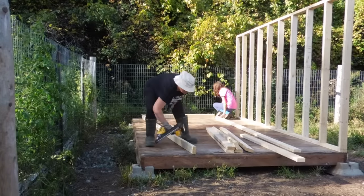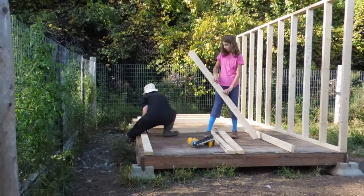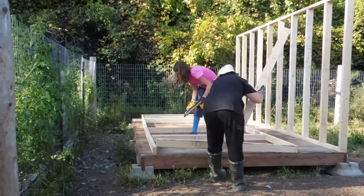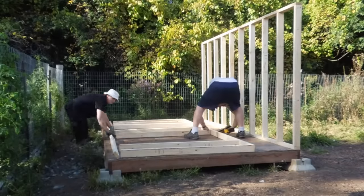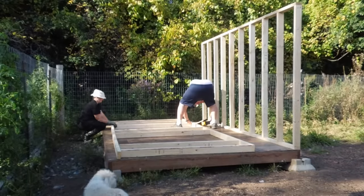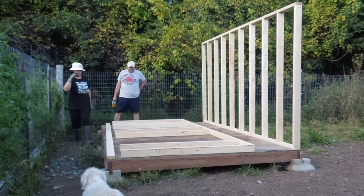We are moving on to wall two now. This wall is shorter — it is the front wall that's going to have the windows, so you'll notice we're not actually going to put as many boards in because we have to account for the windows. Now we're just nailing what we have into place and then we will get ready to lift this wall.